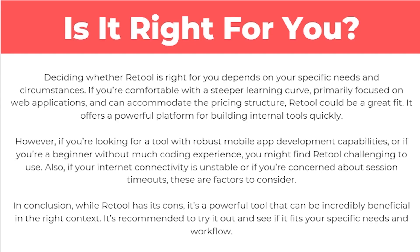So is it right for you? Deciding whether Retool is right for you depends on your specific needs and circumstances. If you're comfortable with a steeper learning curve, primarily focused on web applications, and can accommodate the pricing structure, Retool could be a great fit — it offers a powerful platform for building internal tools quickly. However, if you're looking for a tool with robust mobile app development capabilities, or if you're a beginner without much coding experience, you might find Retool challenging to use. Also, if your internet connectivity is unstable or if you're concerned about session timeouts, these are factors to consider.